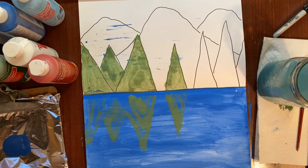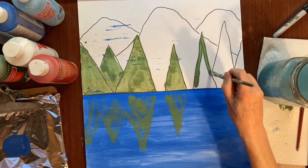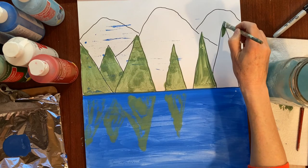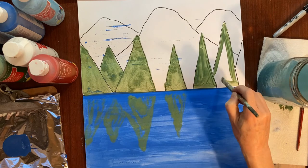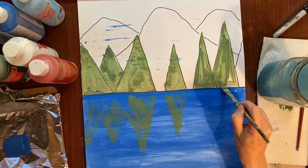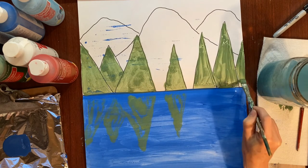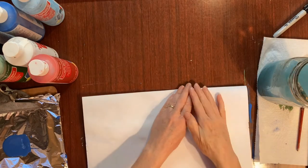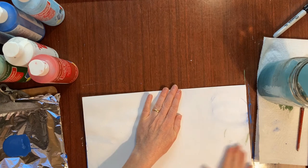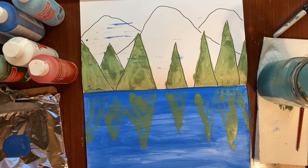Let's do our other trees. Put a nice thick amount of paint on there — if it's not working for you, you probably need to add more green paint to your trees. Get that tree right there on the edge. Fold it over and rub. Art is usually messy — I like messy art! That looks really cool. We have a reflection of the trees.